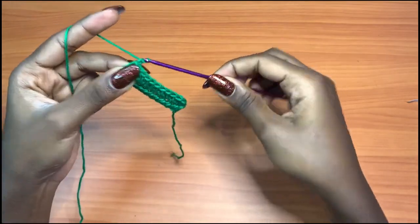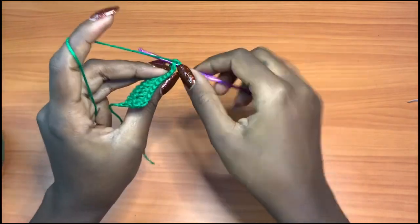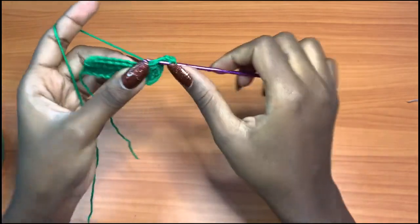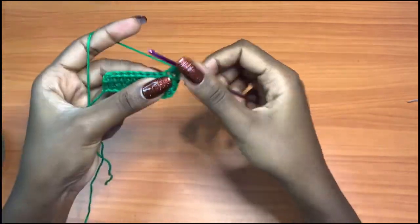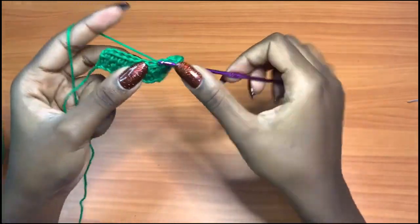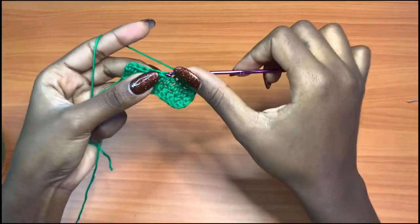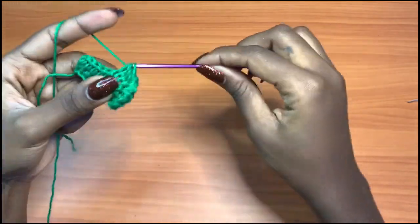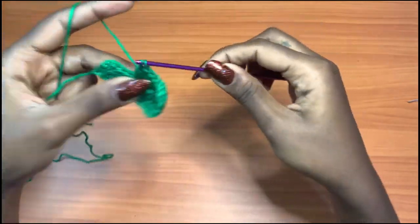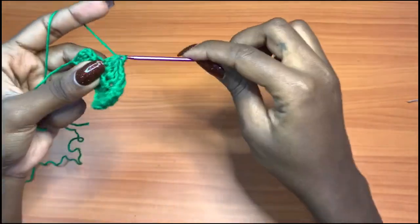We're going to chain one and repeat the same thing we did for row two: chain one and half double crochet into each and every stitch across. We want to do this for a total of seven rows. Let me continue until I have seven rows and I'll meet you back to show you what to do next.